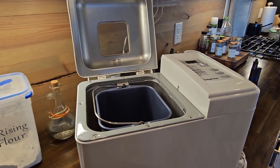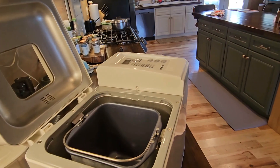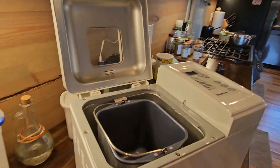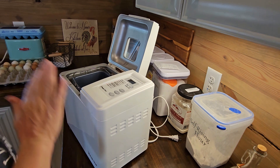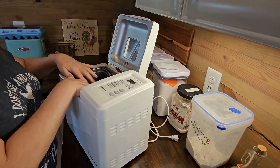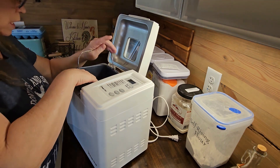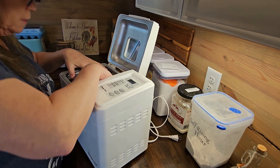I told him if it made two loaves of bread, it was worth $10. I'm going to make my artisan dough that I make my dinner rolls with, and also let it bake a loaf of bread to make sure it is fully functional. I've cleaned the inside, wiped it all out, cleaned the top, and ran the pan through my dishwasher to get it sterilized and ready to go.